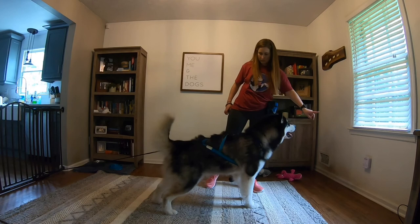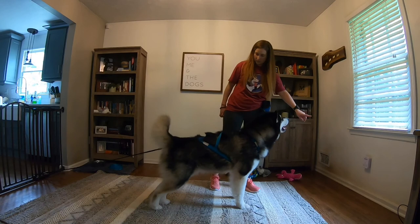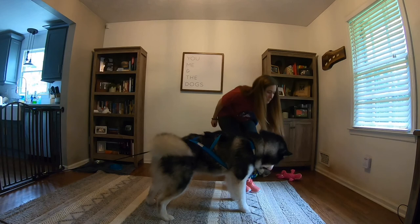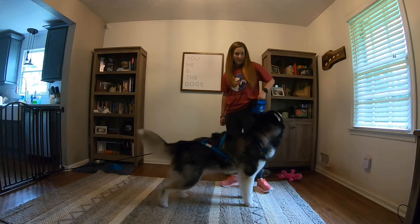Once pressure into the harness is easy for our dogs, we want to fade the use of our food lure and just use a visual signal. We then want to work on fading our visual signal so we're left with pressure on the line with only our verbal cue 'line out.' Here you can see that I give my verbal cue 'line out' and use my luring hand this time without any food in it to guide him into putting pressure. I click and treat the pressure and then toss another treat backwards, which sets us up for another repetition of the behavior.